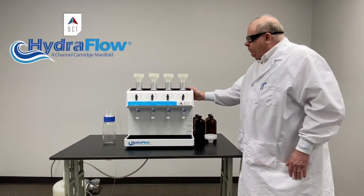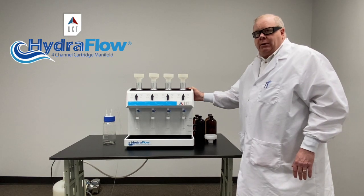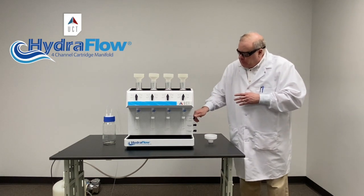The entire pathway in this unit is inert, so you don't have to worry about anything breaking down — no leaching. Very simple to use. Let me show you some of the features on the unit.